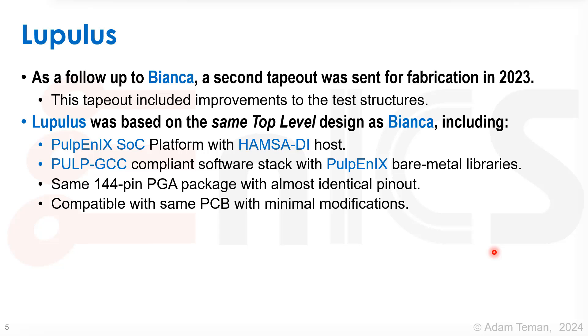Lupulus was based on the same top-level design as Bianca, which includes a Pulpenix SOC platform with Hamsa DI as the host, a Pulp GCC-compliant software stack with Pulpenix bare metal libraries, the same 144-pin PGA package with almost identical pin-out, and it's compatible with the same board with minimal modification. This was supposed to make it really easy to take the Bianca chip out of the board, stick the Lupulus chip in, and start using it right on the spot.